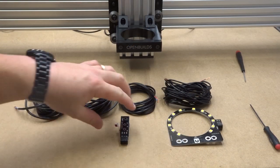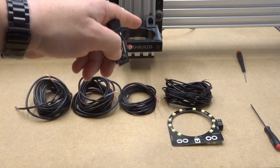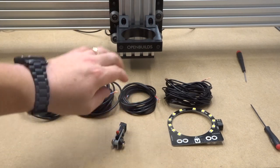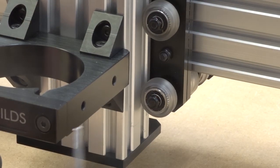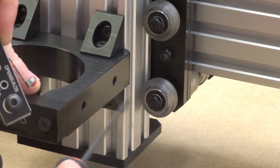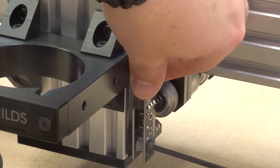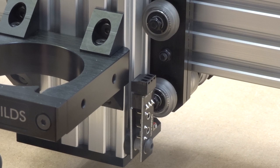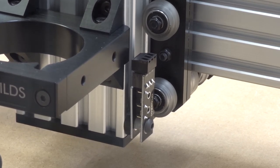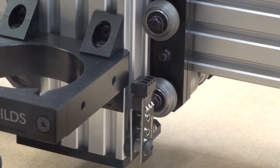For the last micro limit switch — the Z-axis — the solder joints face the front. As the gantry moves up and down, the wheel hits the plunger of the micro limit switch, sending the homing signal. Attach it to the right side of the Z-gantry's front C-beam track, positioning it for maximum travel. Shift the Z-axis up and you'll see the interaction once the Z-axis reaches maximum. That's exactly what we want.